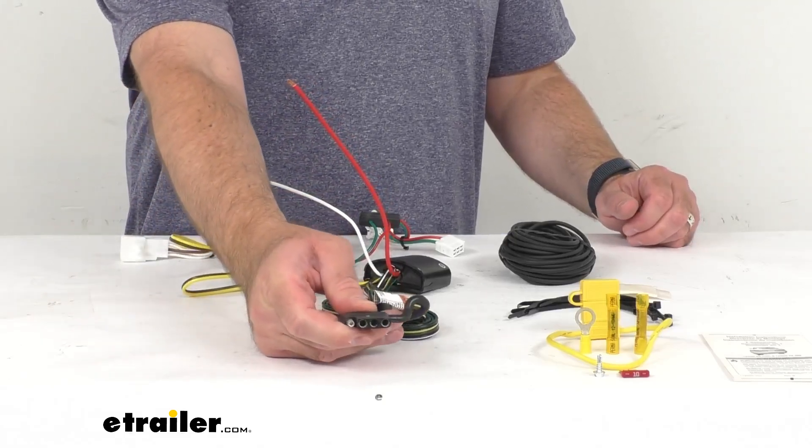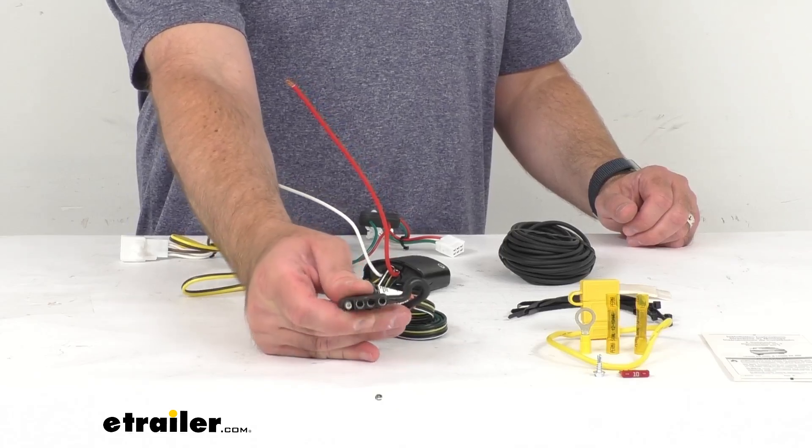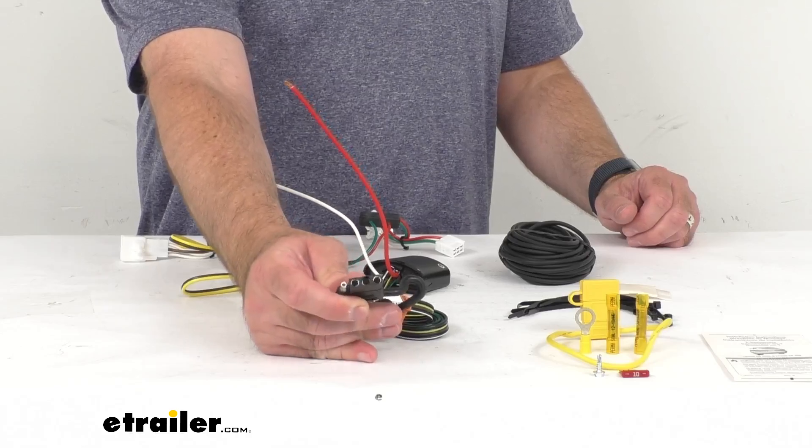This harness is going to give you that four-pole flat trailer connector at the back of your vehicle to power your trailer signal lights. It is also going to be compatible with five-pole, six-pole, and seven-pole adapters — those adapters are sold separately.